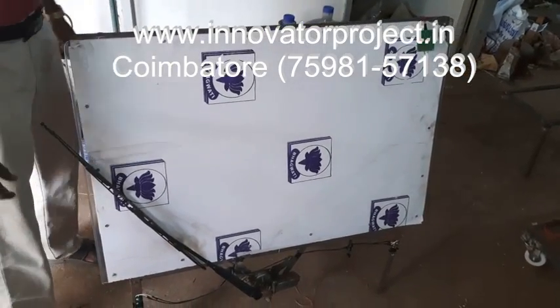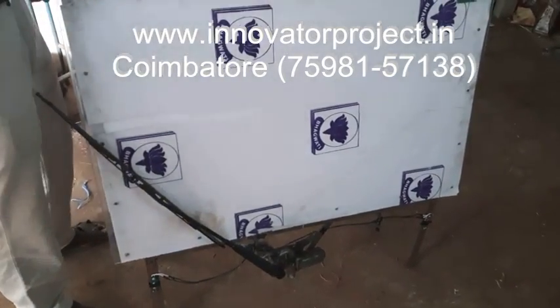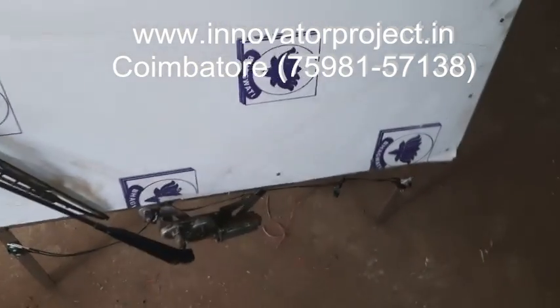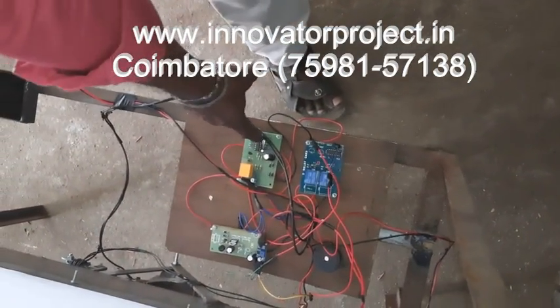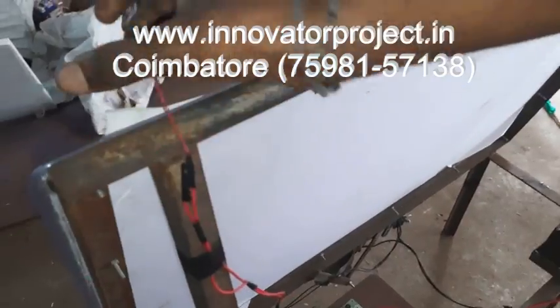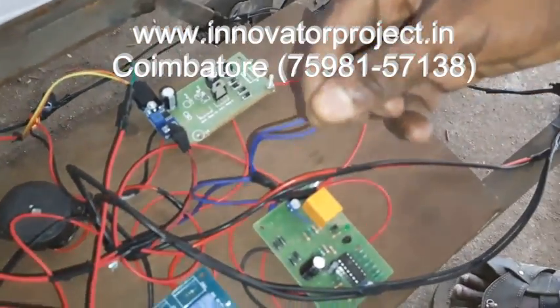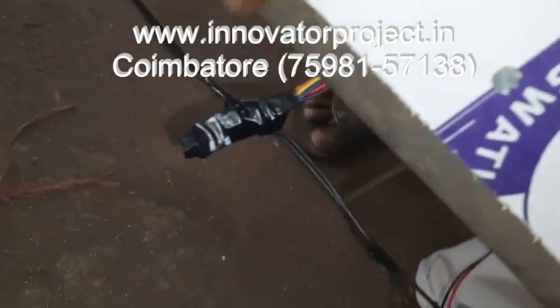Automatic Rain Operator Wiper. This is the Control Unit. This is the LM324 relay. This is the Power Supply Unit. This is the Rain Sensor. Then this is the Temperature Sensor Overheating Alarm. This is the LDR Sensor.